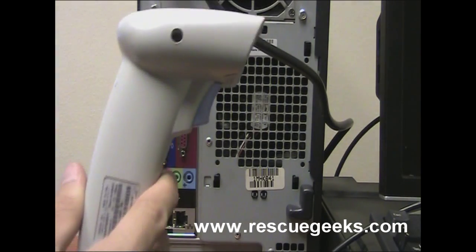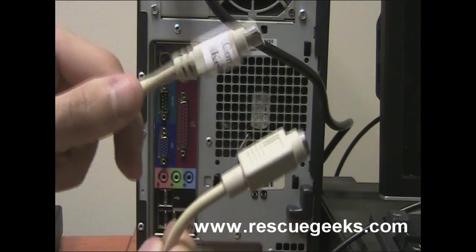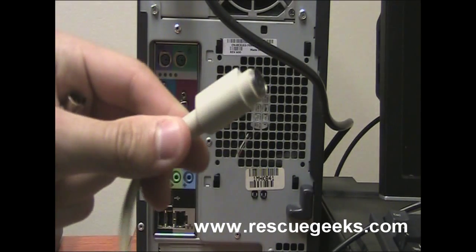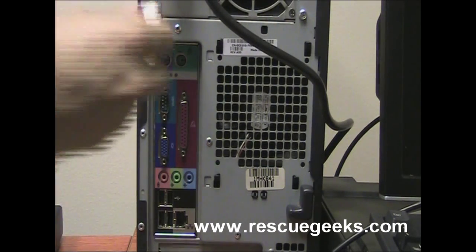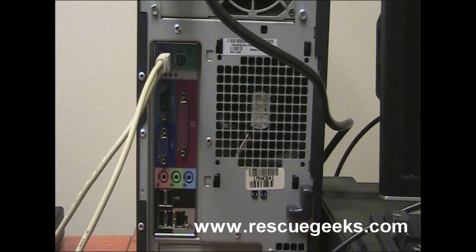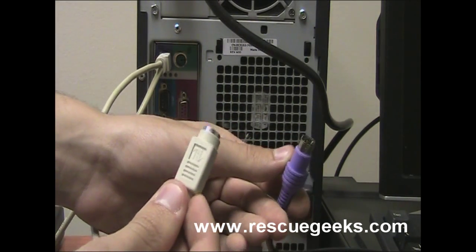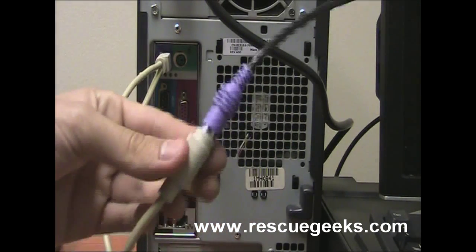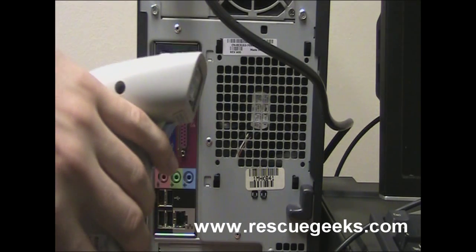Now we're going to look at the PS2 scanner and how to plug it into our POS system. If you look at the end of the scanner you'll notice there's a Y cable with two ends. One end is to plug into the PC as labeled, and the other is for your keyboard, because this goes where the keyboard usually goes. First you want to plug this into your PC. Then take the end of your keyboard cable, which is a PS2, and plug that into this end of the scanner. And then you have your scanner set up. As soon as you power on your computer you should see the red laser light that'll scan your barcodes.